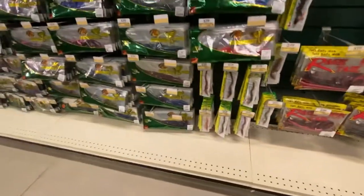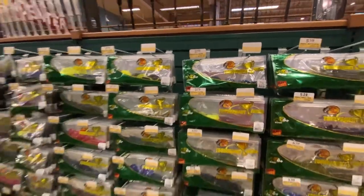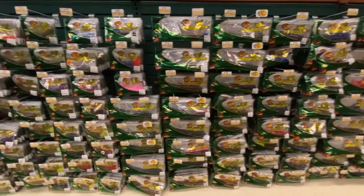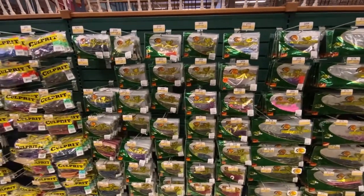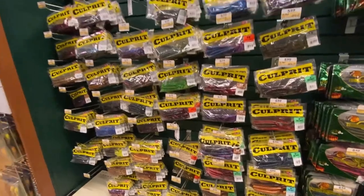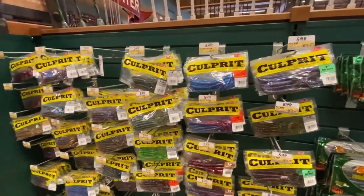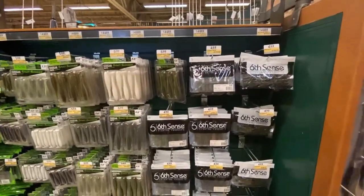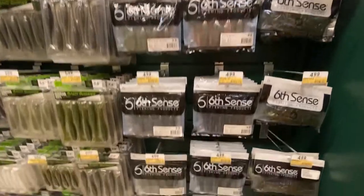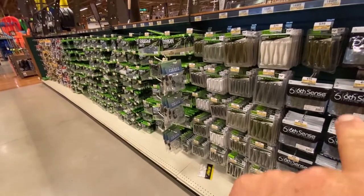You've got your big worms with all the Bass Pro stuff, and you can save some money there — $3.79. Lots and lots of worms, tons of them. Then you get into the smaller, finesse-style stick baits. Culprit — I haven't really used a whole lot of culprit, but those curly tails at around $5.29 to $6 can catch some fish. And as we turn around, we got Sixth Sense with their little section of craws and creature baits.